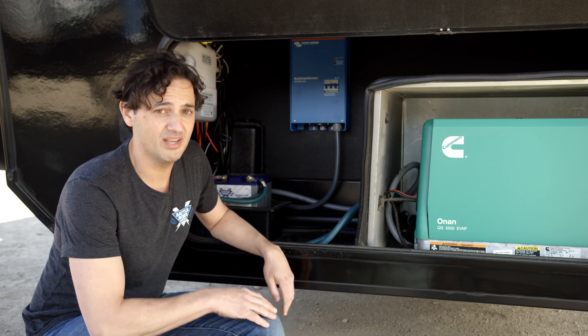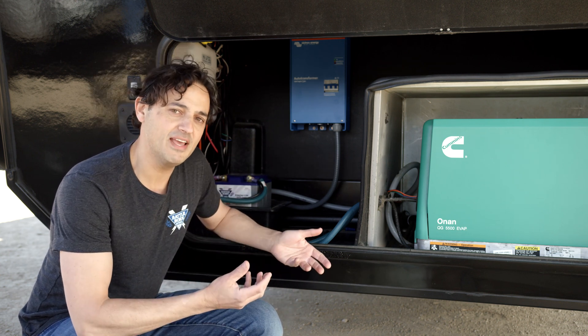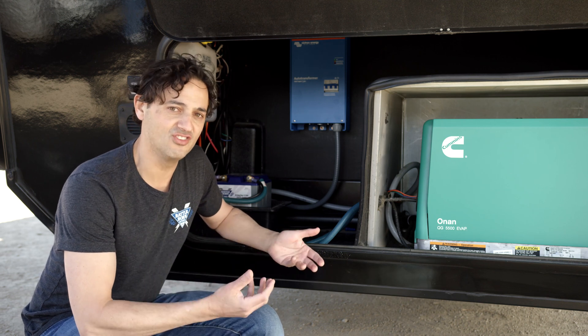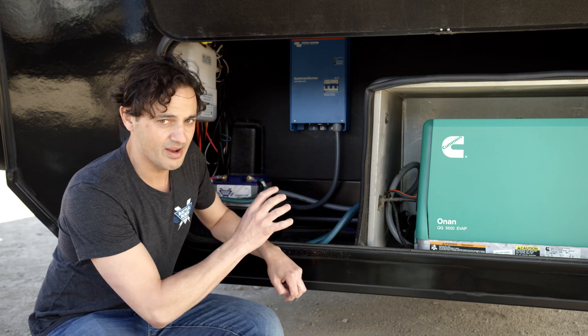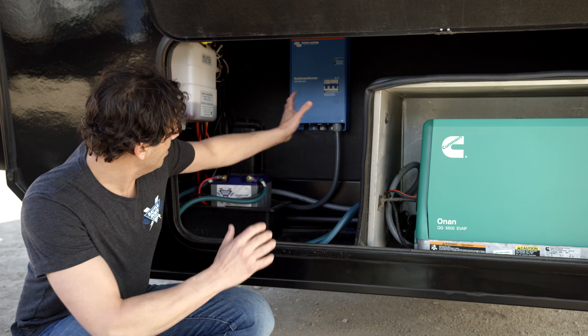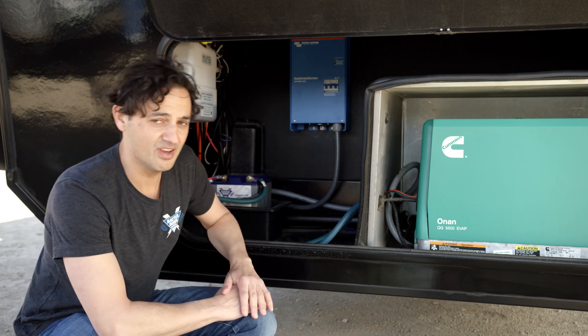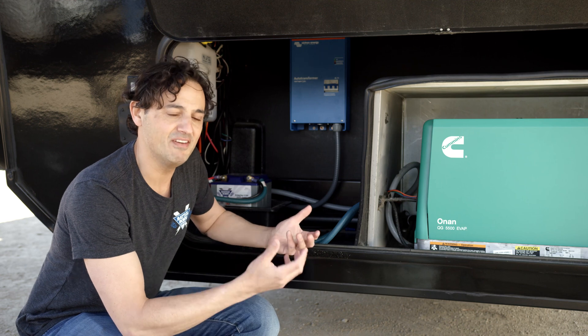This is really important, because this particular coach is wired for 50 amp service, which means it is generally split-phase, and we've taken a single-phase generator and converted it into split-phase power. The Auto Transformer combined with the generator is basically mimicking a 50 amp pedestal.